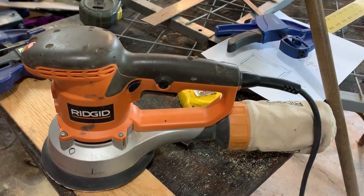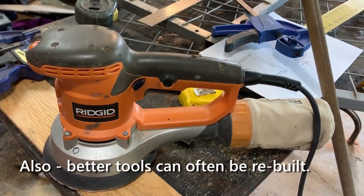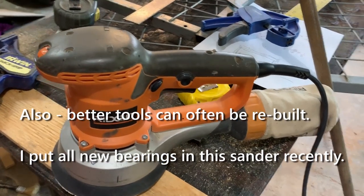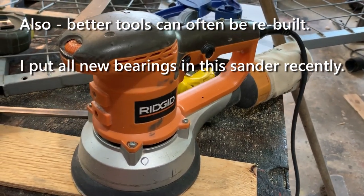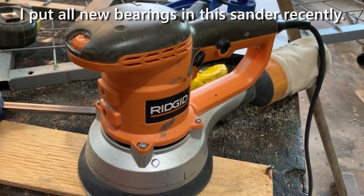Another tool you'll need is a sander. A random orbital sander is really nice to have — try to get a good one with variable speed and the ability to change direction, which helps reduce splintering when sanding edges. You'll use it throughout the whole build. When laminating fiberglass — for example, after putting a layer on the transom and letting it cure — you need to sand the surface before adding the next layer if you're not using laminating resin. The same applies to smoothing out plywood surfaces.